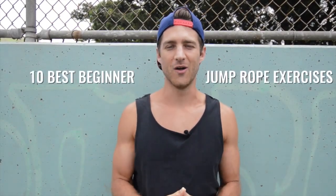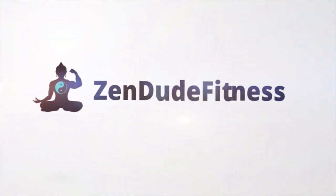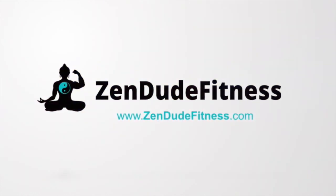So you want to incorporate jump rope training into your workout regimen. You need jump rope exercises to get you going. This video covers 10 of the best beginner jump rope exercises that are going to help you burn body fat, increase agility, and have more freedom with your workout regimen.